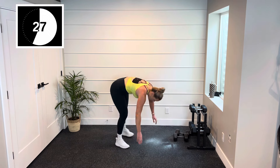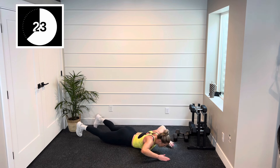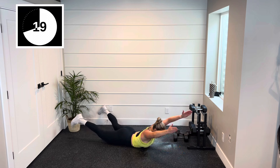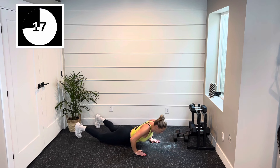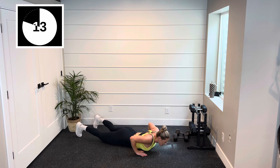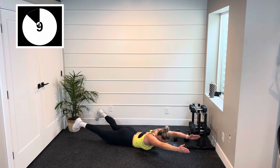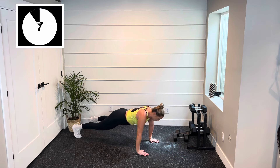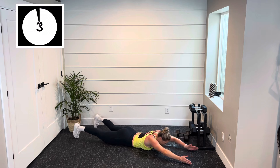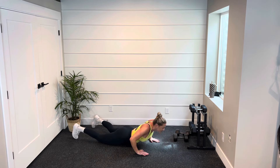Here we go, all the way to the floor. Arms up — superman. Pushup. Arms out — superman. Pushup. Option: on your knees, that core is tight. We have six, five, four, three, two — done.